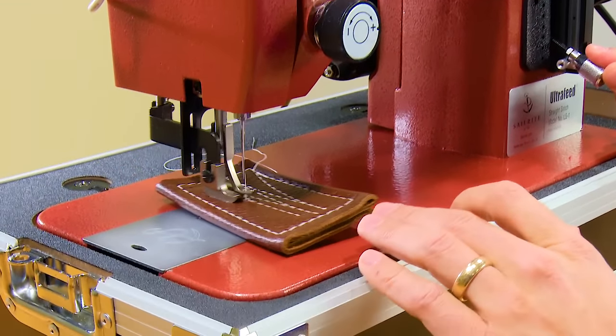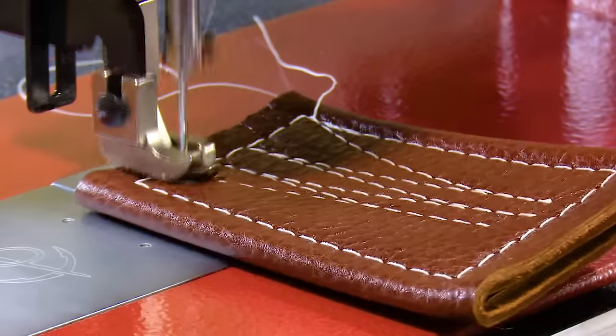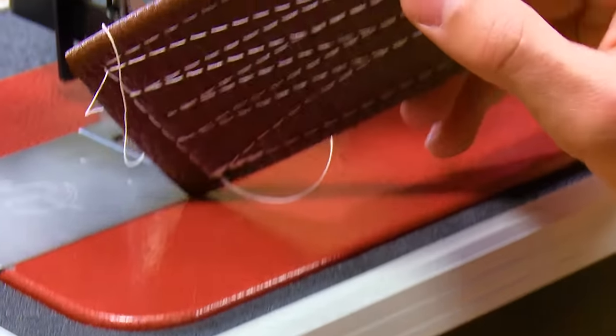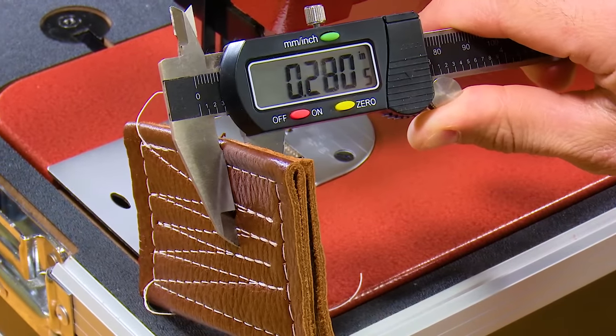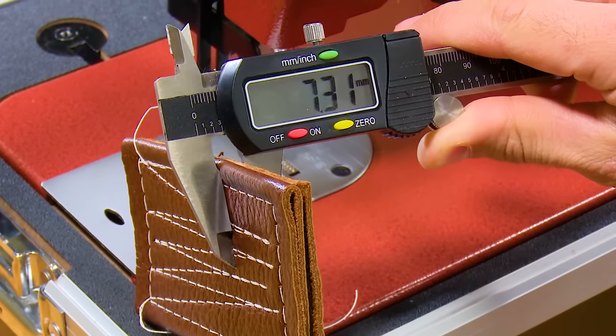Reversing in leather is also easily done with the LS1 sewing machine. Take a look at the stitch quality on the top and bottom side. Let's put some calipers on this assembly so you can see the thickness in inches and now in millimeters.